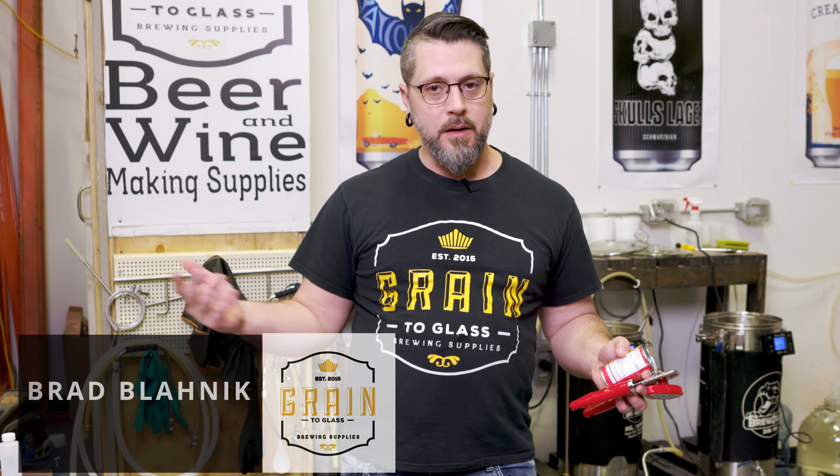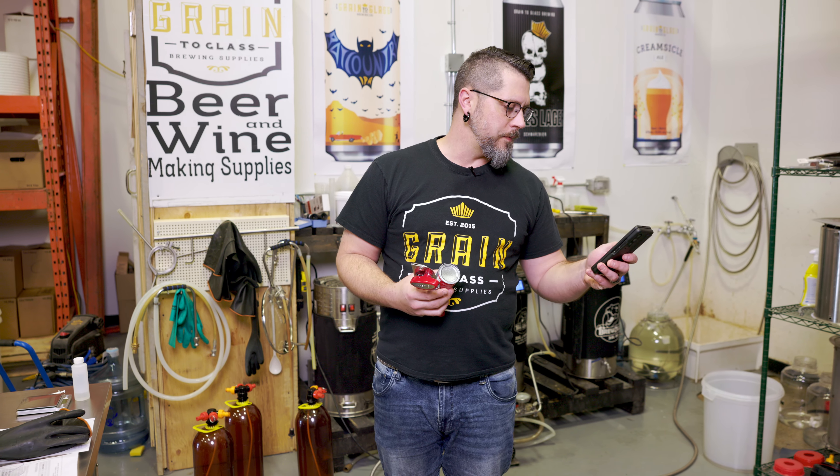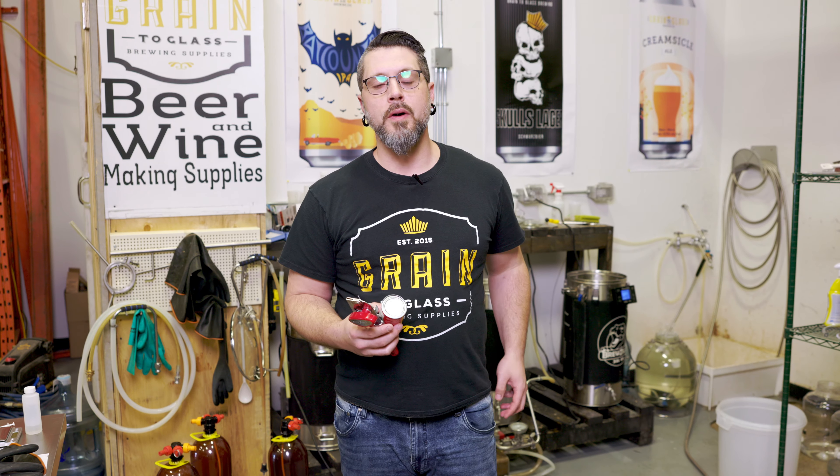Hey brewers, it's Friday. I got a weird one for you today. Do you remember red eye? Have you ever had a red eye — like tomato juice or clamato juice mixed with beer? Well, that was like the first booze I ever drank. My grandpa gave me one when I was about five.